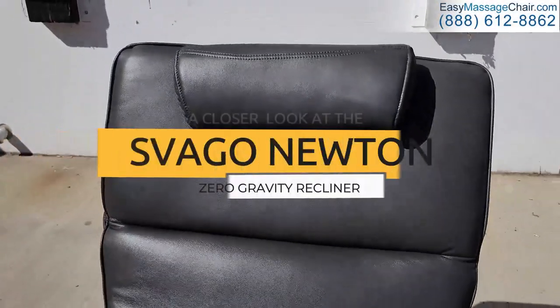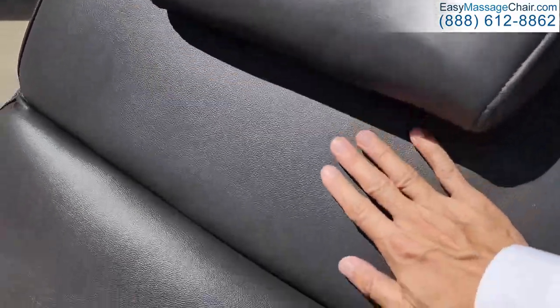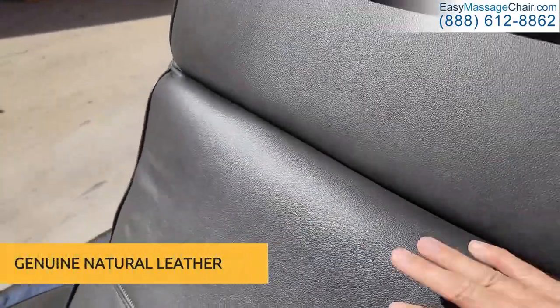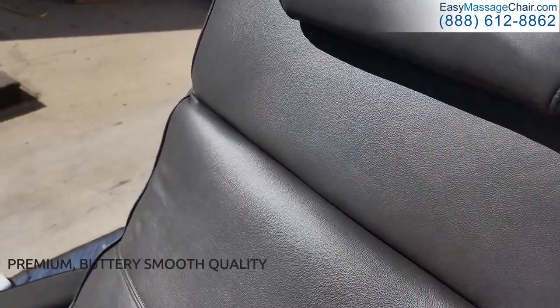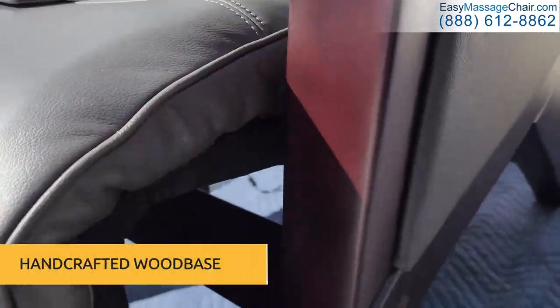Here's a close-up of the Vago Newton zero gravity chair. You can see the glistening of the genuine premium leather — this is natural leather, not imitation leather like many other chairs. This means it's going to last a long time and it feels buttery smooth. You also have a handcrafted wood base.